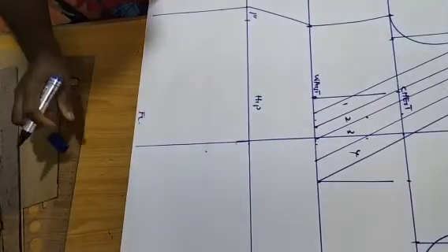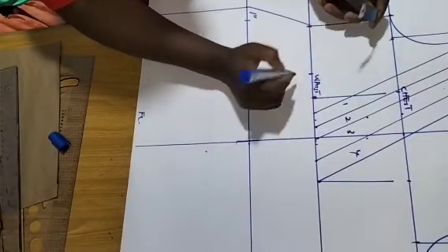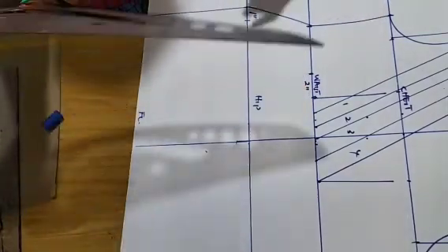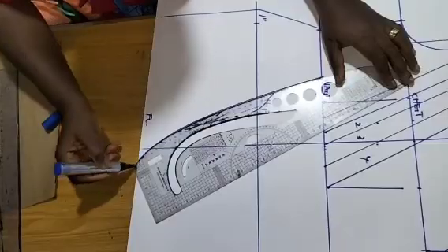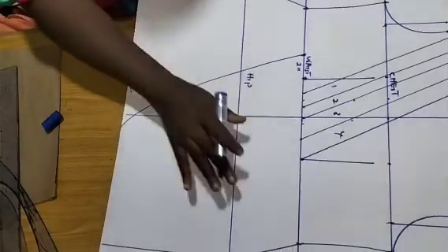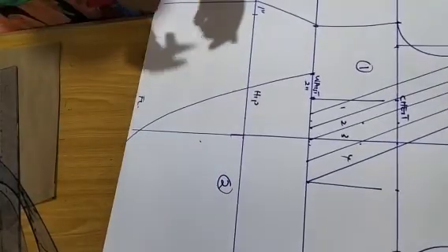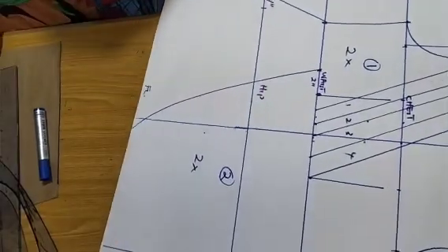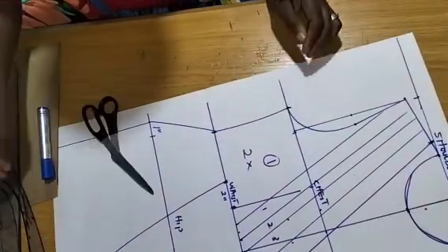For the lower part, I'm going to come from the dart leg two inches away — or one and a half inches; you can do two inches since I'm working on a small scale. I'll place my pattern ruler because that part is curvy, so I'll just curve it in. We are making use of only this part — one, two — cutting two times of each of them, and we are going to turn and overlap them.